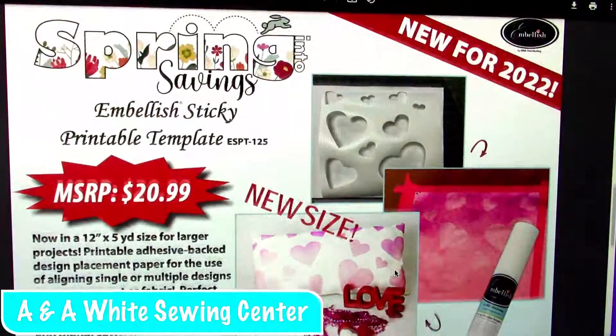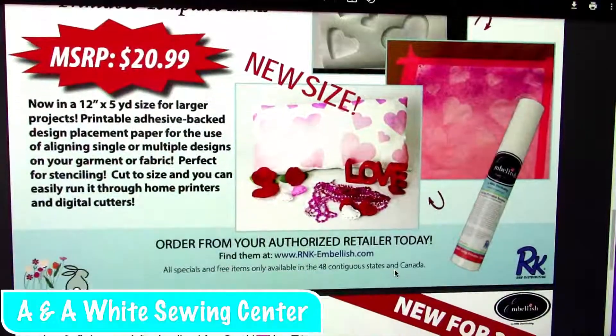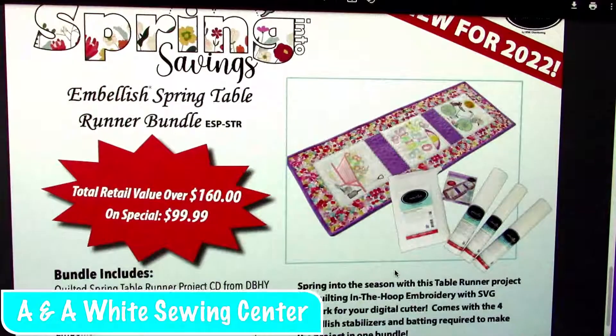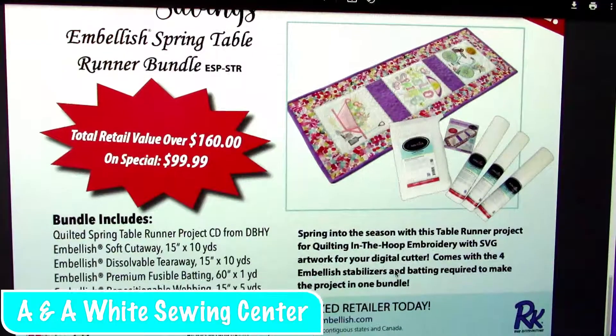We just got these in — this is the sticky printable templates, so you can print on those. This is great for stenciling, and for the bigger size for stenciling. But this is the printable templates — guess what? You can use those for lining up your designs for your edge-to-edge quilting. You don't have to stitch it out on other paper that kind of falls apart. This is the table runner bundle — it's a great deal because it's not just to make one table runner. You have $160 worth of stuff for $99.99.